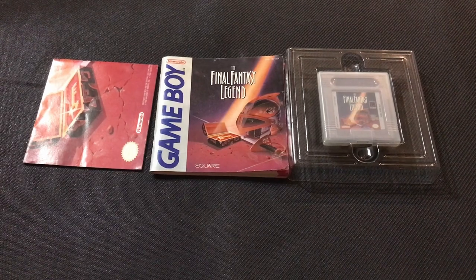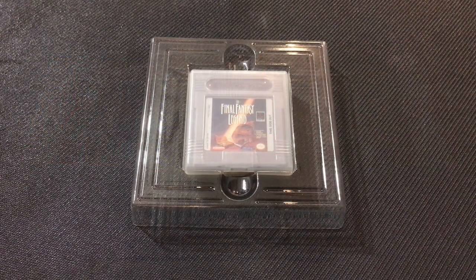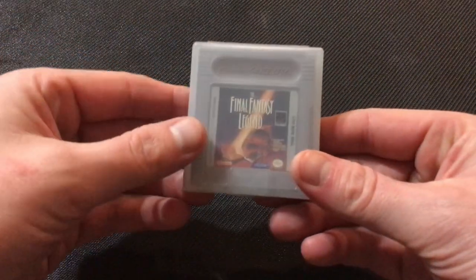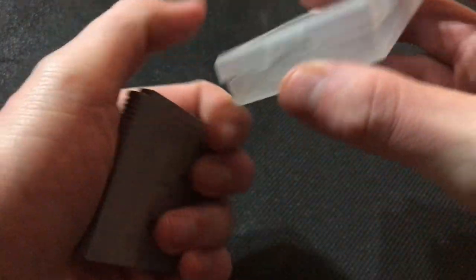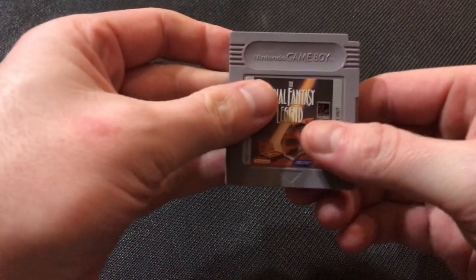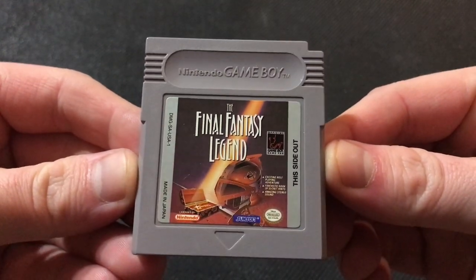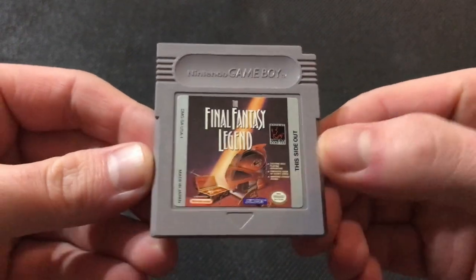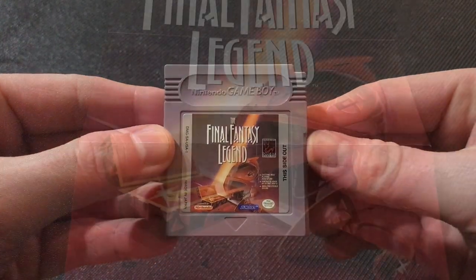On the inside, we have a couple things we're going to take a look at. First, we're going to look at the cartridge. I believe the holder that I just put to the side is aftermarket, but everything else is legit. So we have the plastic holder, and then we've got the Game Boy cartridge itself. This is an original copy. The battery backup still works. Pretty cool artwork there — it paints the picture of the legend that is to unfold.